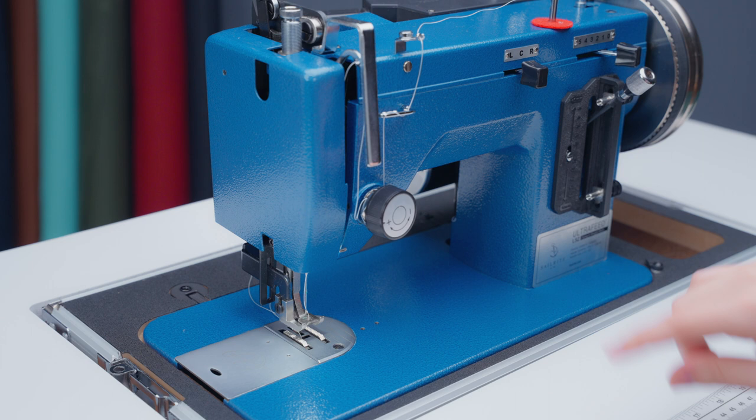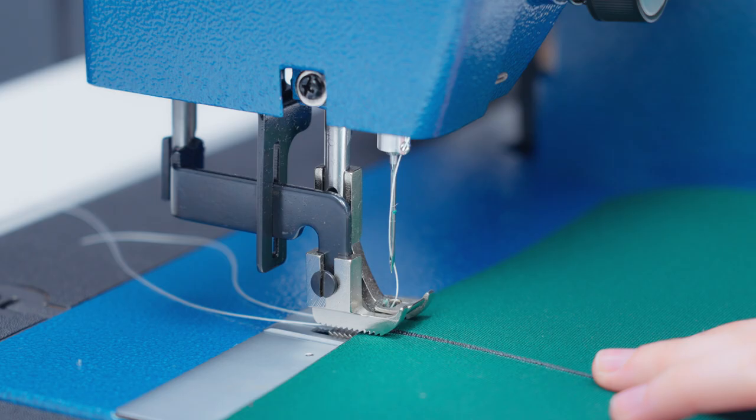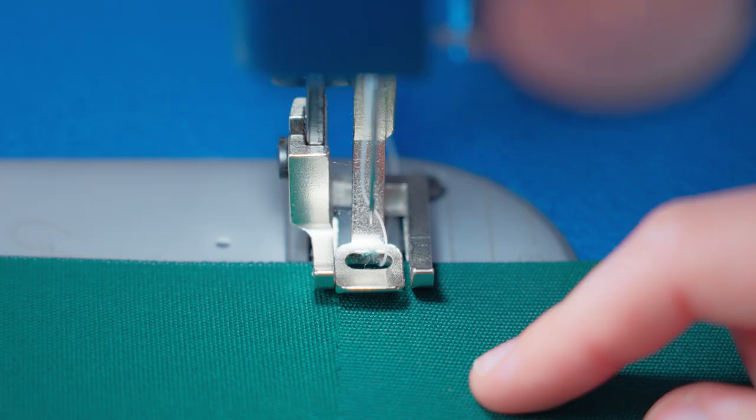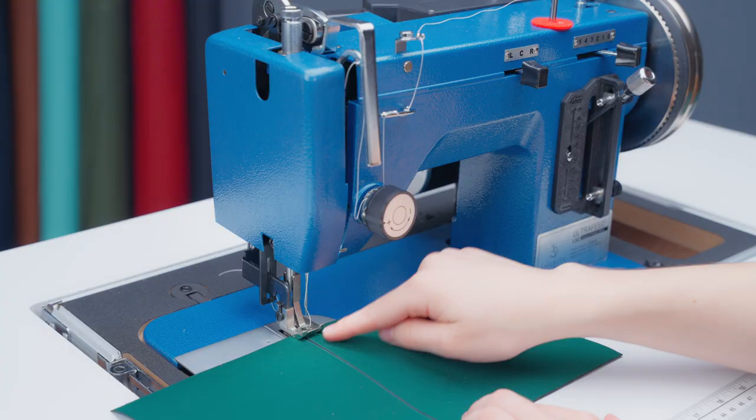We're going to be using a six millimeter stitch length for this seam. We're going to line our fabric underneath the presser foot about an eighth inch away from the raw edge. When sewing, it can be helpful to line the fabric up with a part of the presser foot to keep the seam straight. So we're going to sew a line, locking our stitches at the beginning and the end.